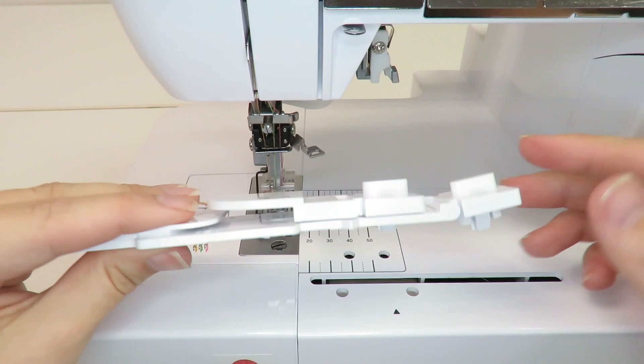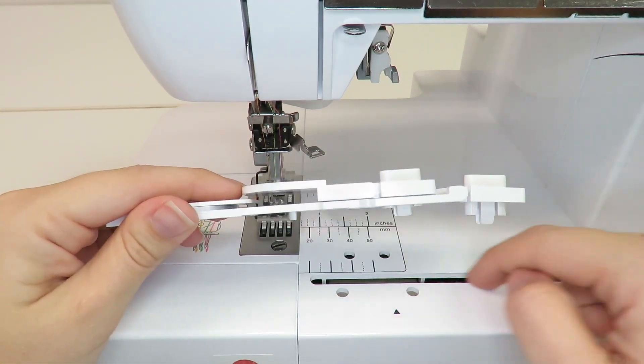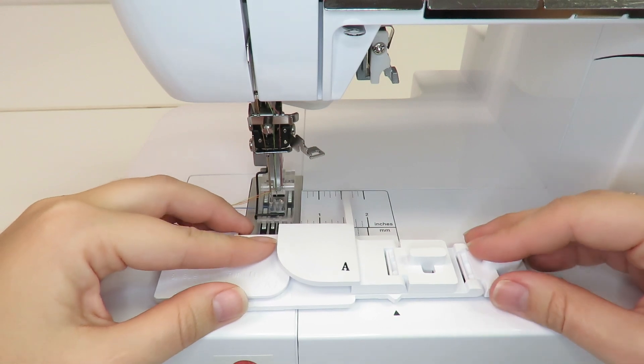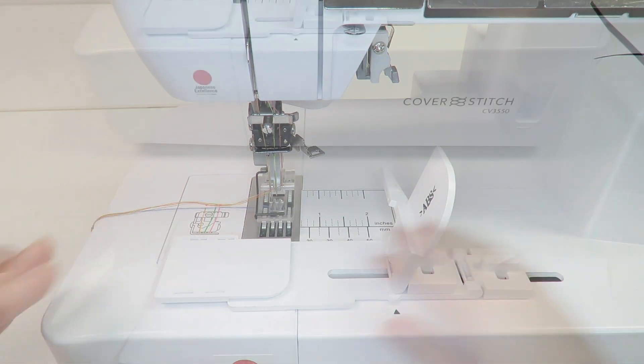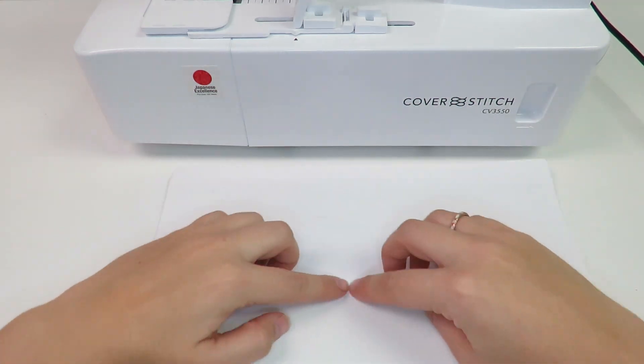The hemming attachment clicks into place on the front cover of the cover stitch machine. The hemming attachment is designed with a point that will align with the arrow printed on the machine. It is recommended to iron the seams before sewing.